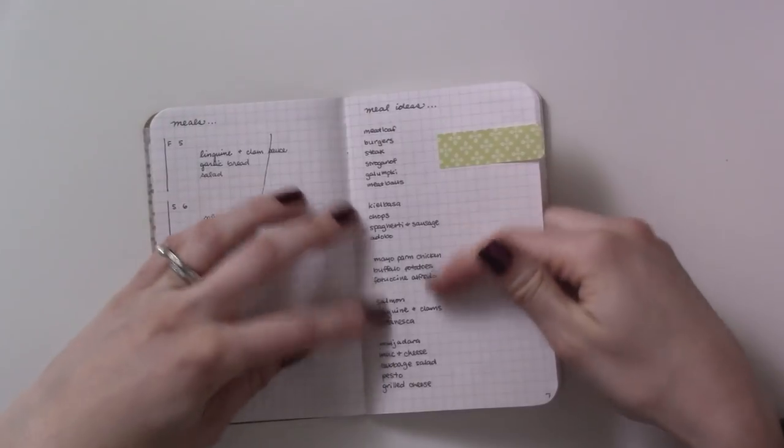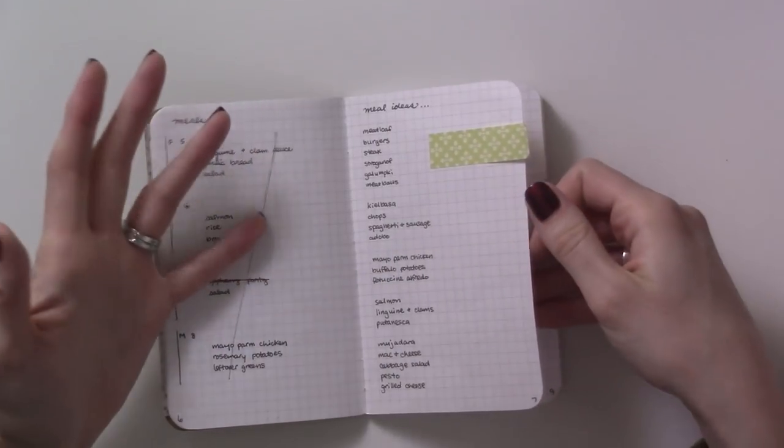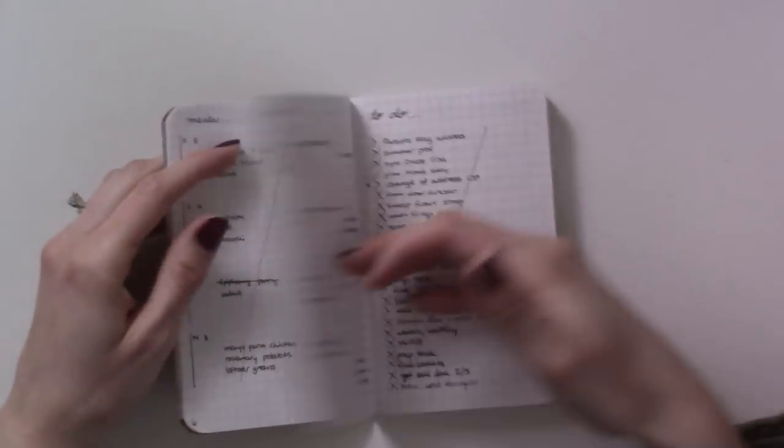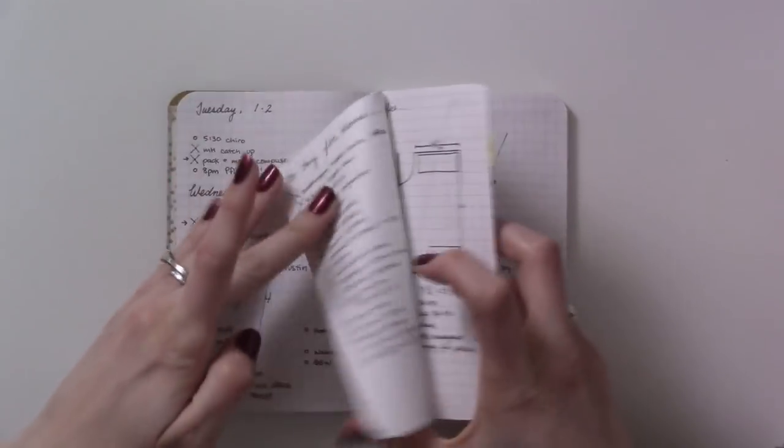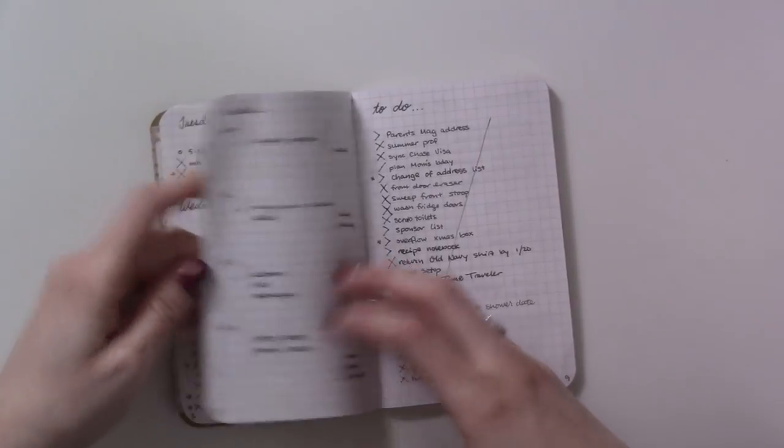I use this page and reference back to it — it still has a sticky note because I want to move it to another collection elsewhere in my Traveler's Notebook. I'll flip back to it and just glance at it to get inspired when I'm making my meal plan for the next week.